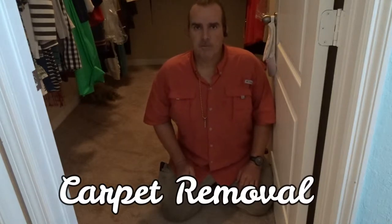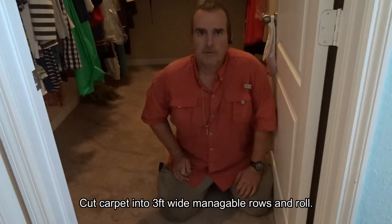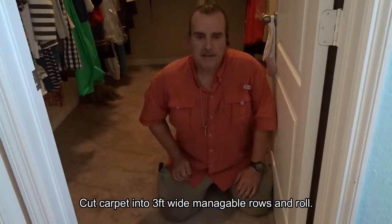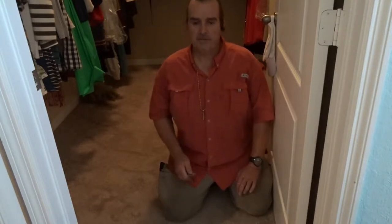I know carpet removal is pretty basic and straightforward, but there are lots of times when I come out to jobs and see people try to take an entire room of carpet out in one piece. That's definitely not the way to do it. The easiest way to remove carpet is to remove it in two to three foot wide strips and roll it up.